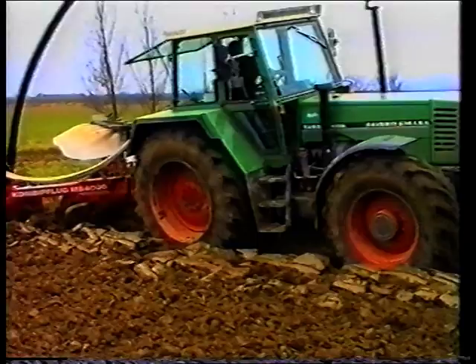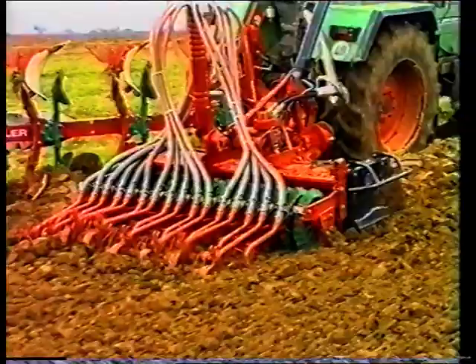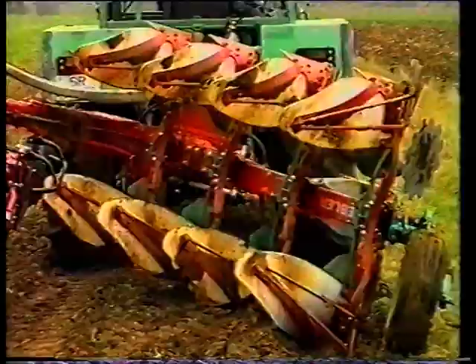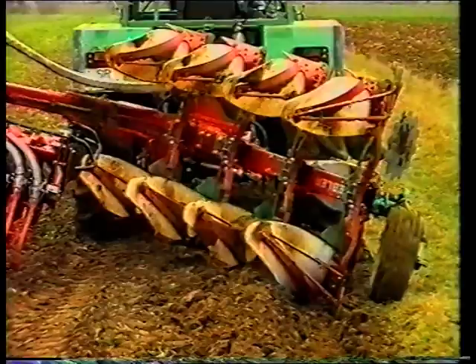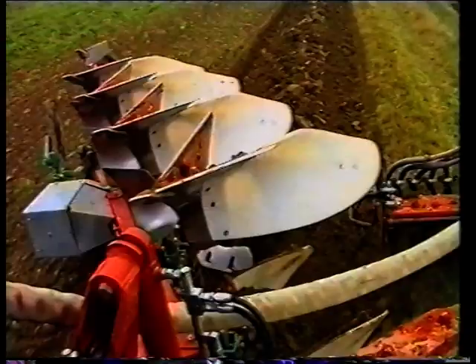In der Praxis ist der Pflug das wichtigste Gerät zur mechanischen Unkrautbekämpfung und zur Beseitigung von Bodenverdichtungen. Das Unterpflügen von Pflanzenrückständen verbessert die Bodenstruktur und unterstützt die Bekämpfung von Ungräsern, Unkräutern, Schadinsekten und Krankheiten.